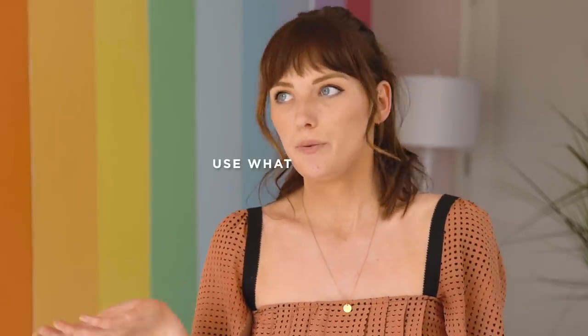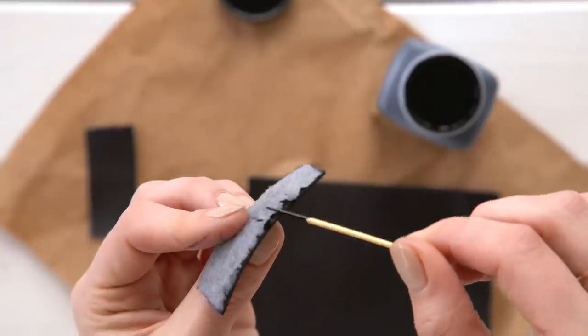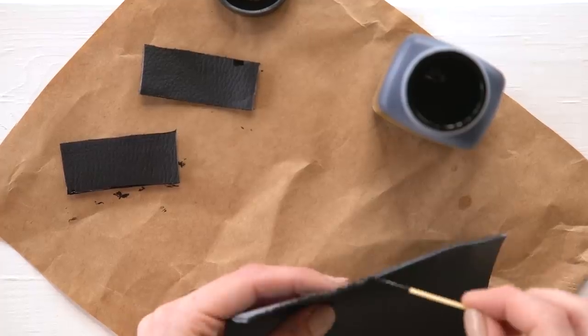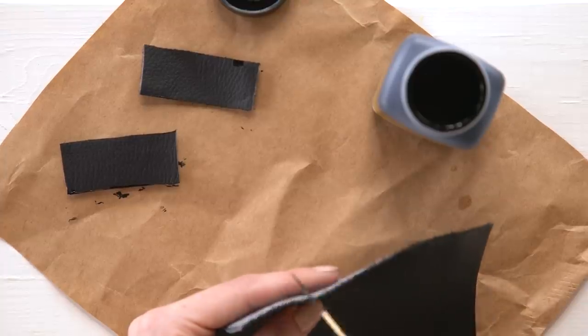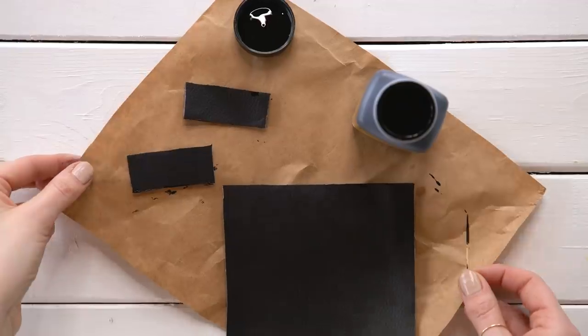Next, use a thin brush or toothpick — use what you have — to put edge coat on the long ends of the small rectangles, and on the one smaller side of the big rectangle where you cut off the ears. You guys asked us to use this product on our next faux leather project, and you're right — we love it. It makes the edges look super clean and nicely finished.